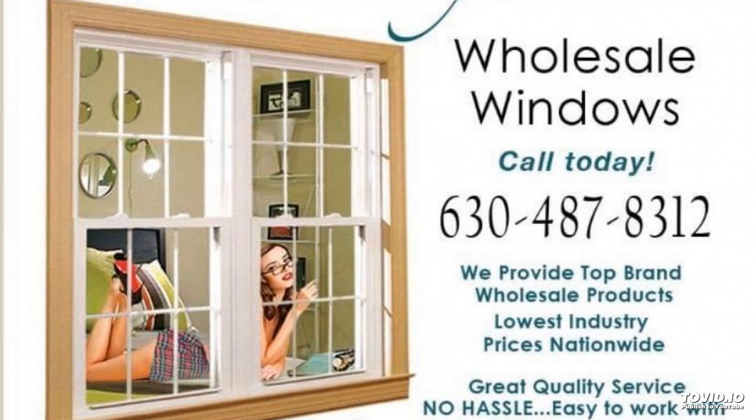Welcome to Weekly Window Talk with Sammy the Window Girl. Today, we are talking about extension jams. What is an extension jam? Well, a jam extension does precisely what the name suggests — it's a frame that fills the depth of the wall space from the inside face of the window frame, or jam.